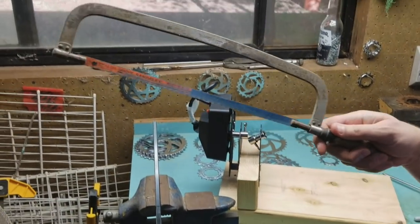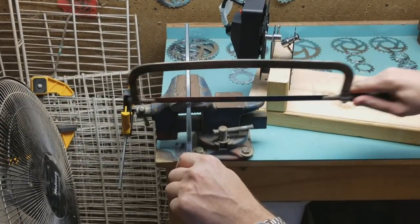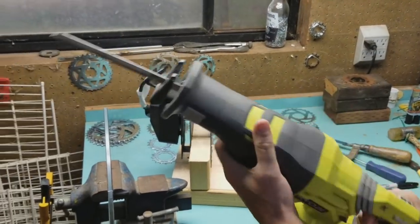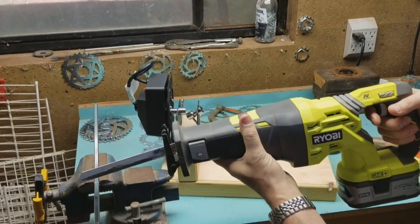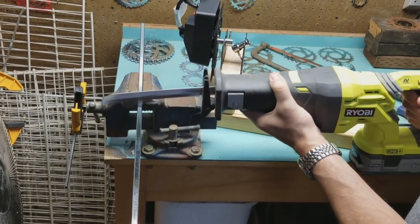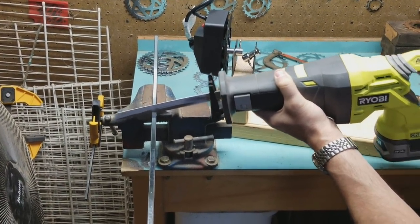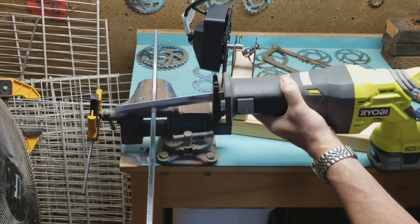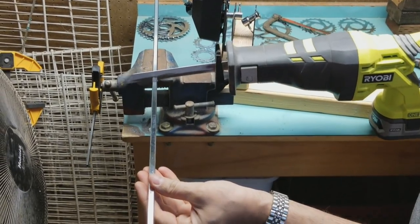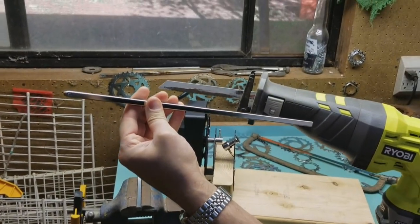Some of you may have just a regular old hacksaw with a metal blade, and that'll work fine — you can sit here and go at it, it'll do a pretty good job. I actually have a battery-operated one, so this is going to go a lot quicker. And there you go.